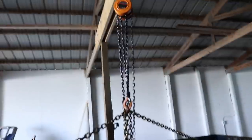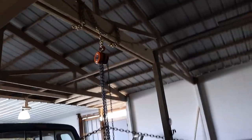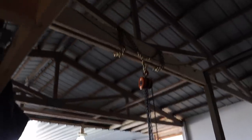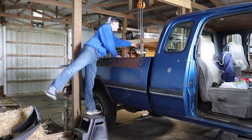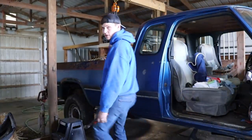Hopefully this lifts it all off with no issues. First time using the hoist, first time using the beam to pull something up off the truck. I'm excited but a little nervous. Hopefully the bed's at the right angle and the chain's connected at the right point to lift it off straight. We had to make a slight modification to the chain, so let's try that again.